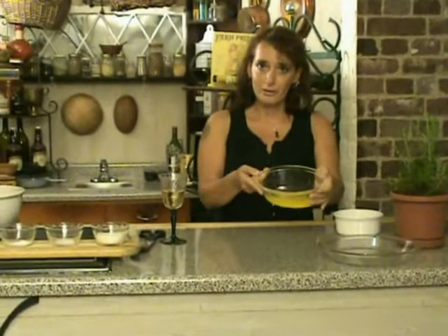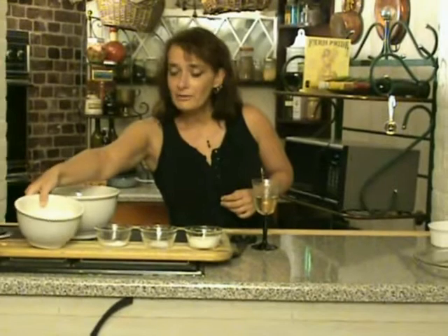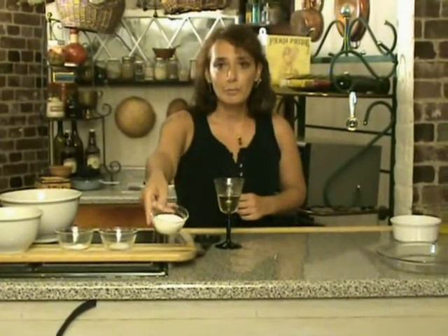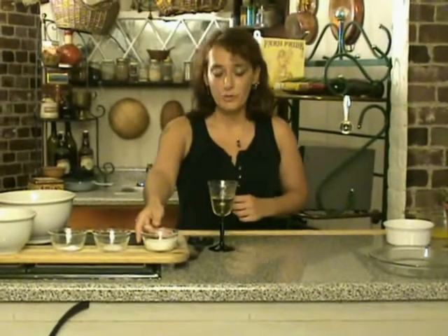One stick of butter, already melted, one and a quarter cups of flour, a half a teaspoon of baking soda, one quarter teaspoon of salt, and a quarter cup of sugar. Or, if you like your shortbread a little sweeter, you can put in as much as a third of a cup.